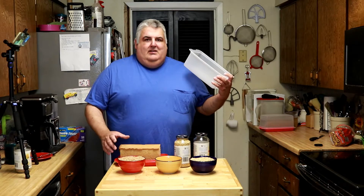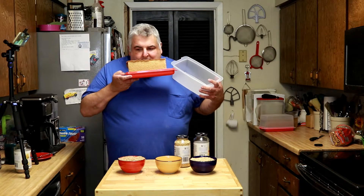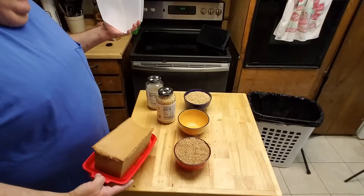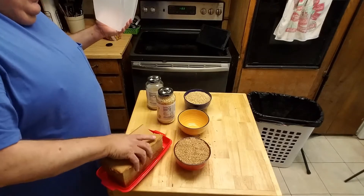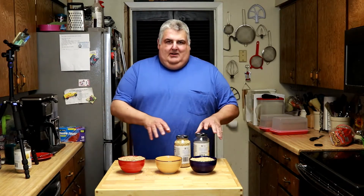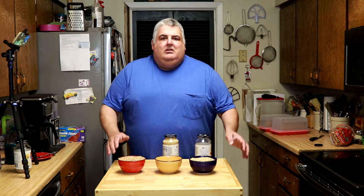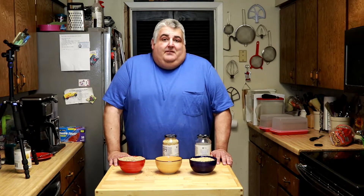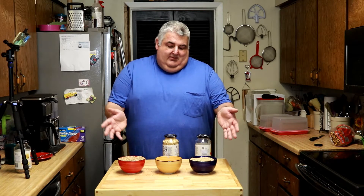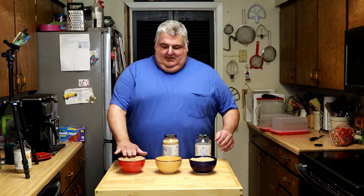I make a honey wheat bread using half hard red and half hard white. And it's the softest, most delicious thing you've ever tasted, and it lasts for a week or more at room temperature. I'll talk about how to make that in another video. Mixing the two hard grains not only gives you the benefit of the minerals and vitamins of both, but the white helps to soften up the hard red a little bit.